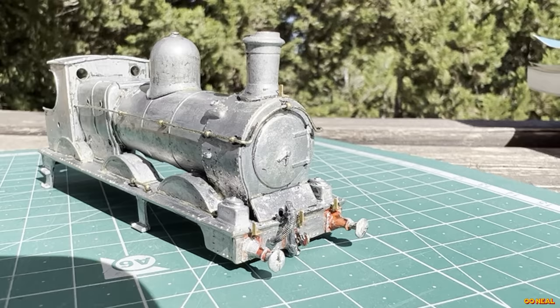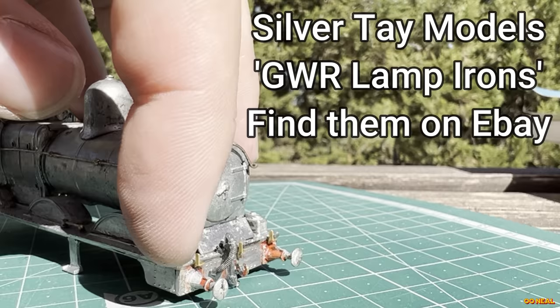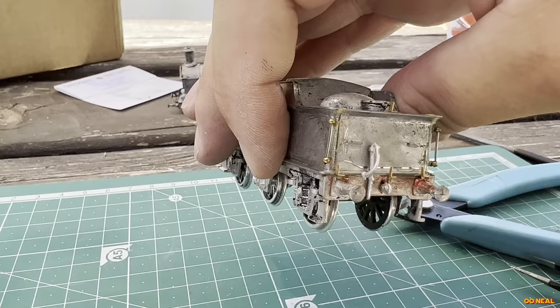Adding the brass details for the front of the loco, I added the lamp irons which are going to be stuck in place using superglue. These come as part of an etch by Silvertay Models, and I've been using them for some time — they're great, I use them on all sorts of my locos. On the tender again, I added on all the little brass details. While working on it, I noticed a deep scratch which I think was hidden under the paint previously, so I'll fill that in where I can.